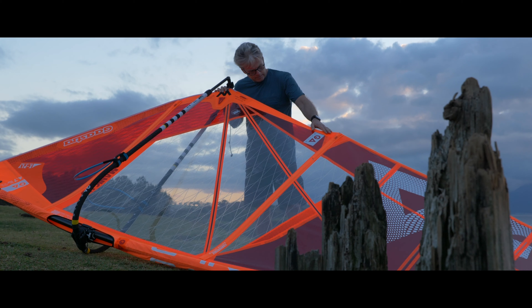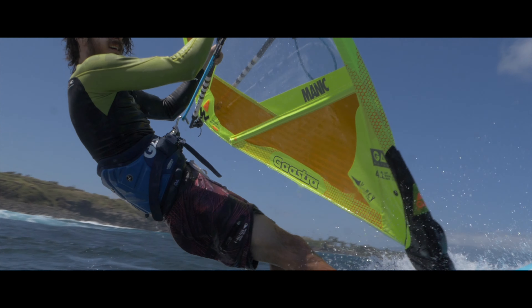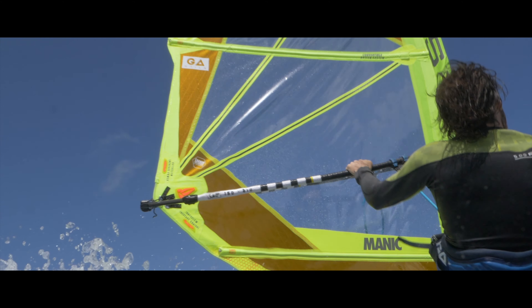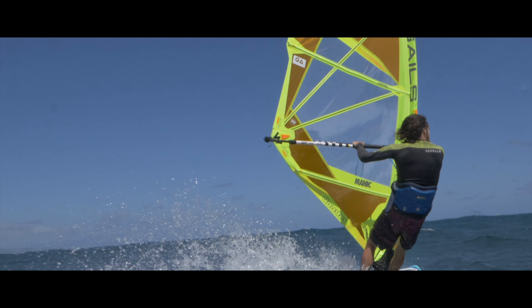The Manic is our all-round wavesail which is designed to perform at its best in any kind of condition, from onshore and small waves to perfect down-the-line side shore conditions.